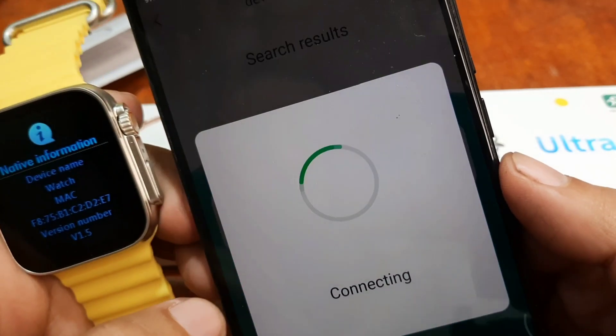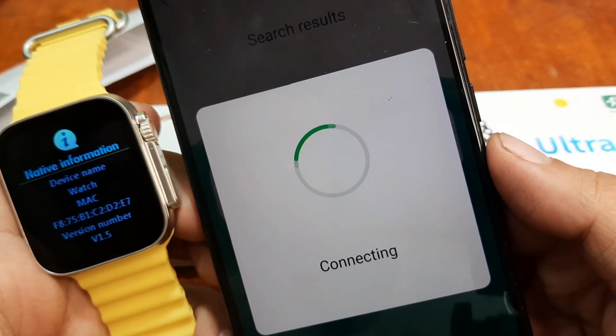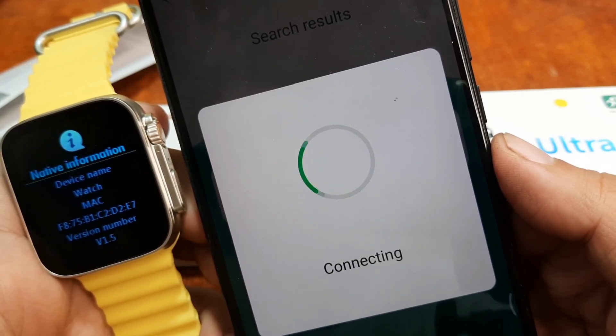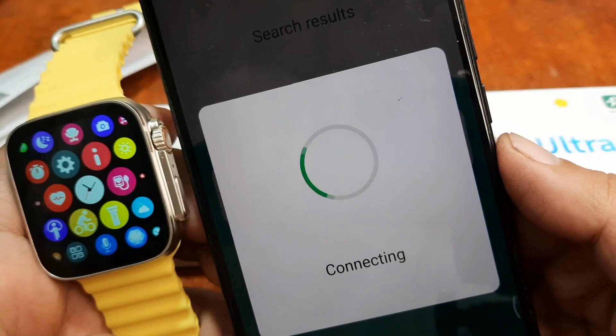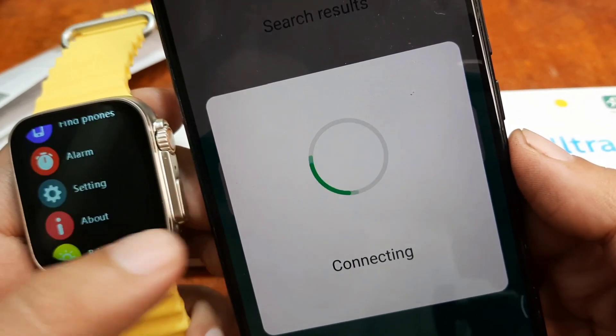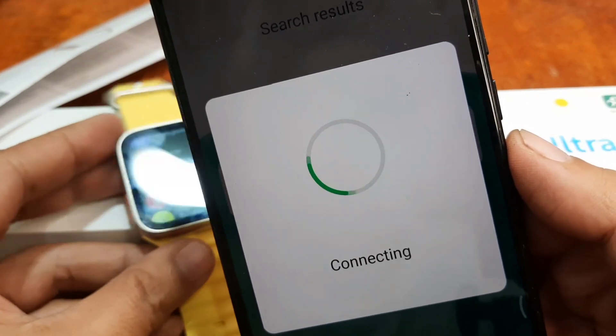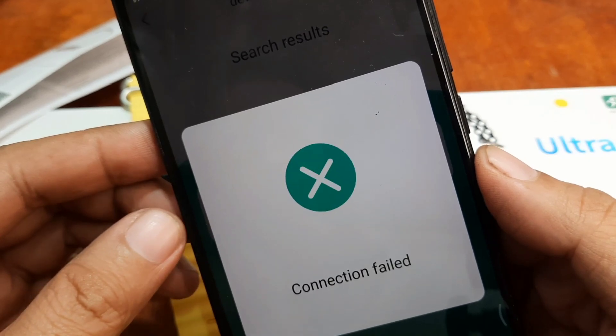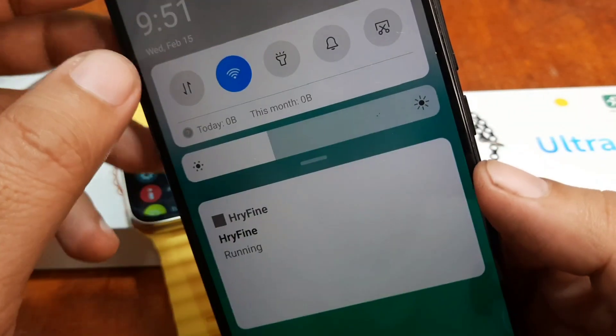Go back and tap again. Let's see — maybe there's an added device in our Bluetooth section. Let's wait; it may take some time. Connection failed again — let's troubleshoot it.